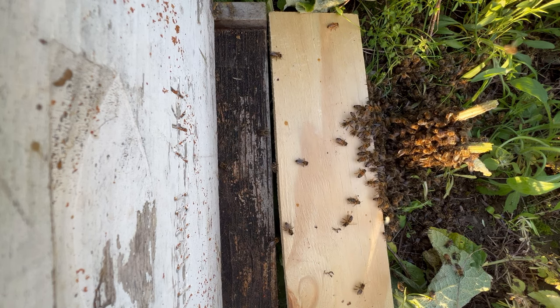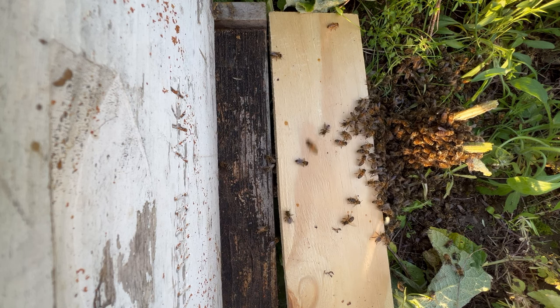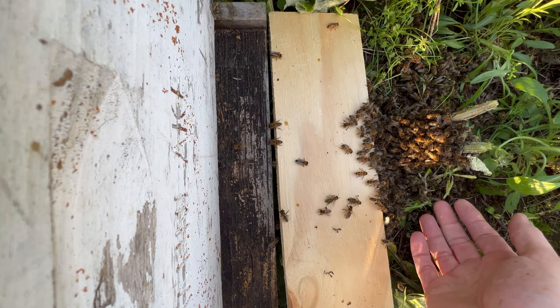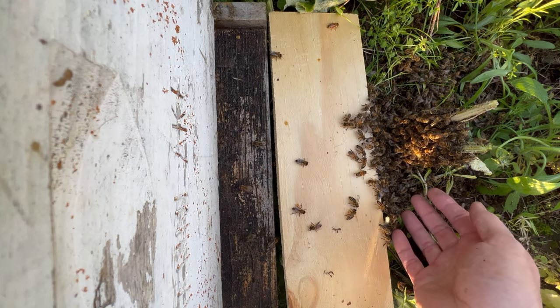Just about all of the bees are in the box. There's a small contingent left here on the ground. I'm going to take a closer look at them, see if in fact the queen is inside. They are moving so slowly because it's getting cold out here — I really do want to see them homed.